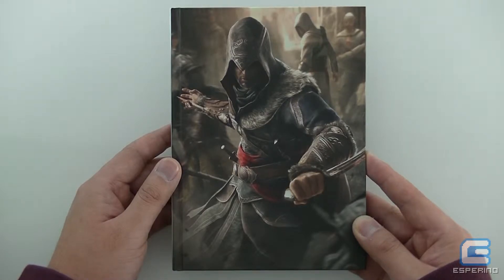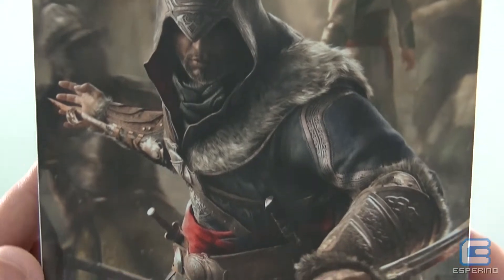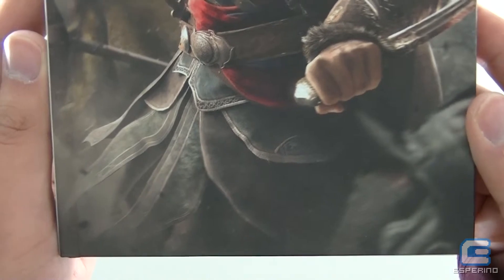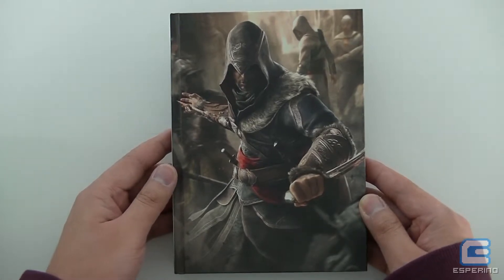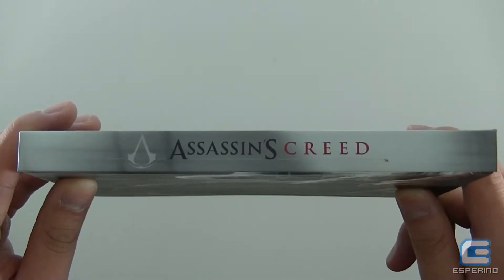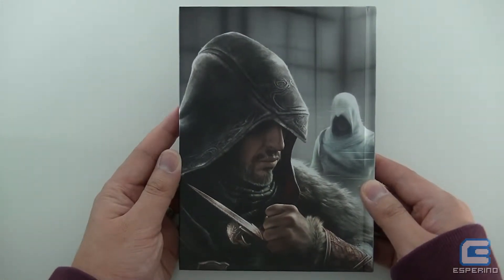On the front you've got Ezio from Assassin's Creed Revelations — it's a nice piece of artwork. The artwork isn't exactly unique to this case, but it gives you a closer look at some of the artwork which usually gets cropped with steelbooks and things like that. On the side it just says Assassin's Creed, it doesn't reference Assassin's Creed Revelations in any way. And on the back you've also got Ezio again.